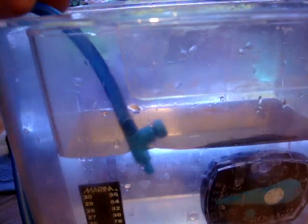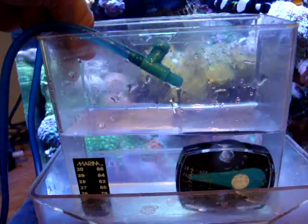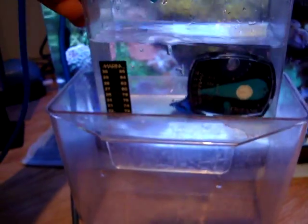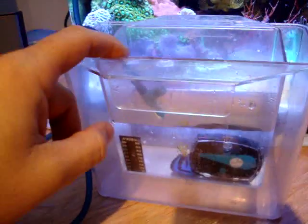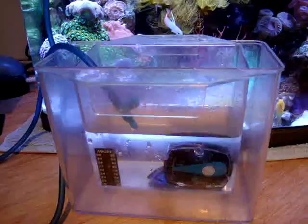So I'm going to drip acclimate — drip to fill the inner container up one time full, empty it out halfway, drip it in full one more time, and then I'll net the fish out and put them in the tank. There he is — there's the fish hiding right there. The reason I like to use these two containers is if you forget that you're dripping a fish and it overflows, it will overflow into the secondary larger container. So I hope you enjoyed this video and good luck with acclimating your fish.